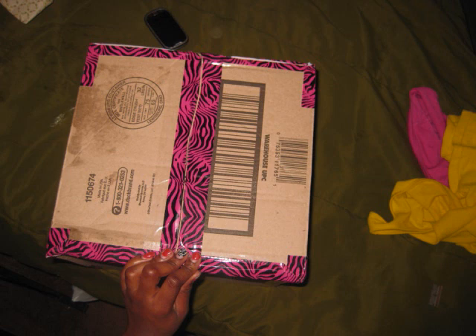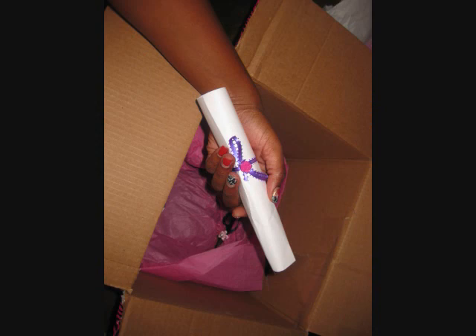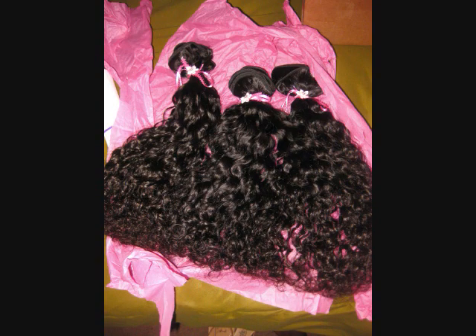What's up guys, so this is the Malaysian tropical curly hair I got from NRHairgroup. I'm just showing you how the package came to me. The packaging was gorgeous. It got a little damp because it was raining in my area. They give you this brush that's supposed to define your curls better, which I thought was very nice. It comes with every order. And this is the hair, so stay tuned for more.